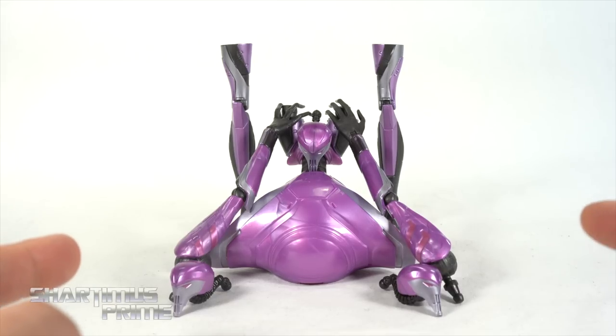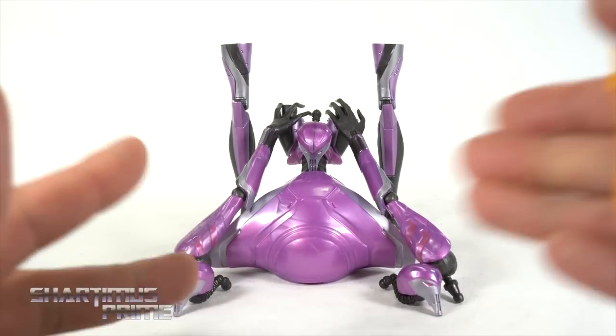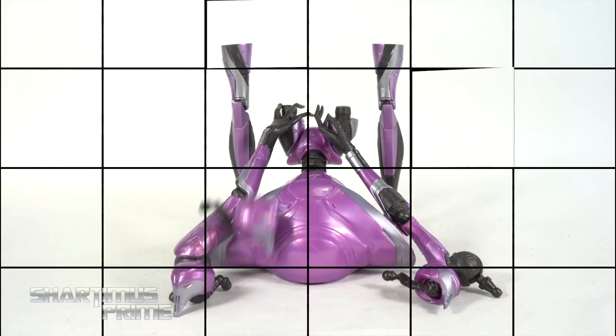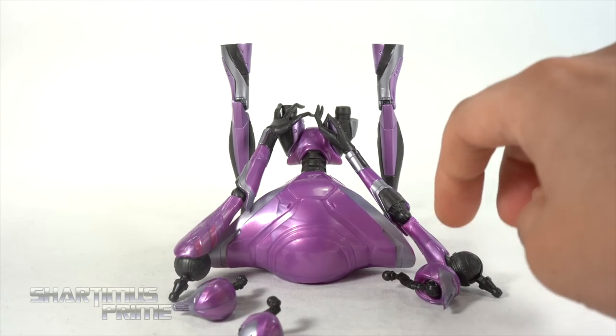I recommend heating these up — it was a little tricky, especially with the heads. Depending on the weather conditions where you're at, you may need to heat this up. All right, let's get this thing built. Will you take us away, Bumblebee? Knocking stuff over already.